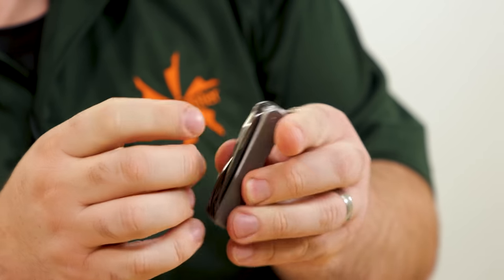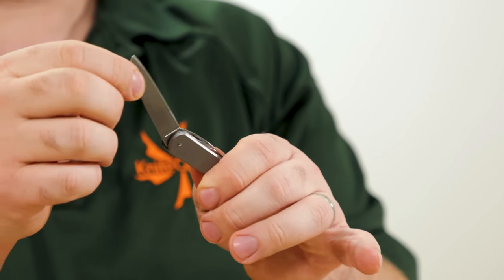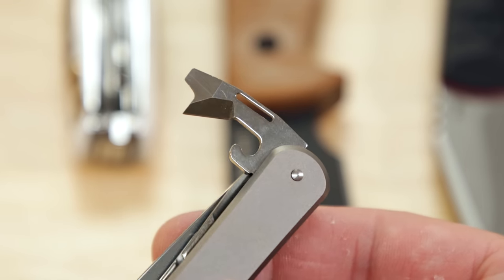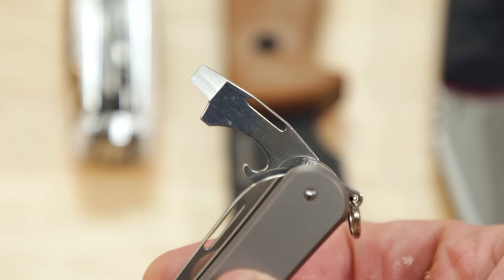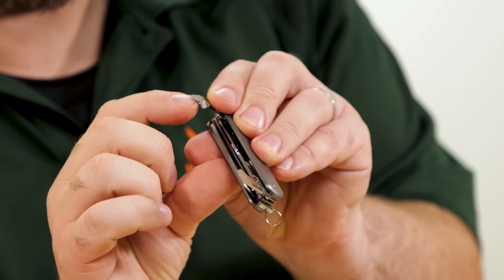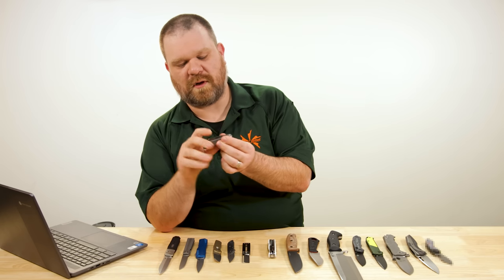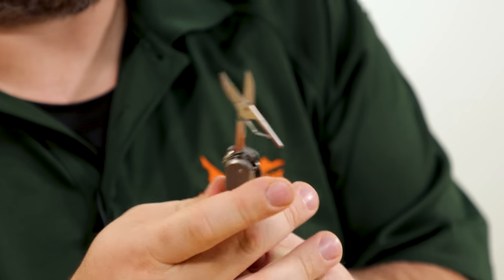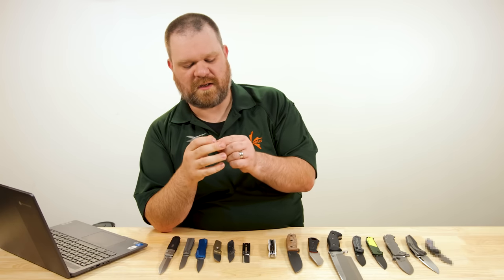Really easy to access thanks to the complete blade cutout in lieu of a nail nick. Not super snappy action, but it does have a half stop, which is nice. Starting from the other side, we've got a can opener with a flathead and a cap lifter with a slightly bigger flathead. The screwdriver heads look a little crisper than what you might find on a Victorinox. We've got scissors right next to those, and they feel like they're going to cut pretty well.